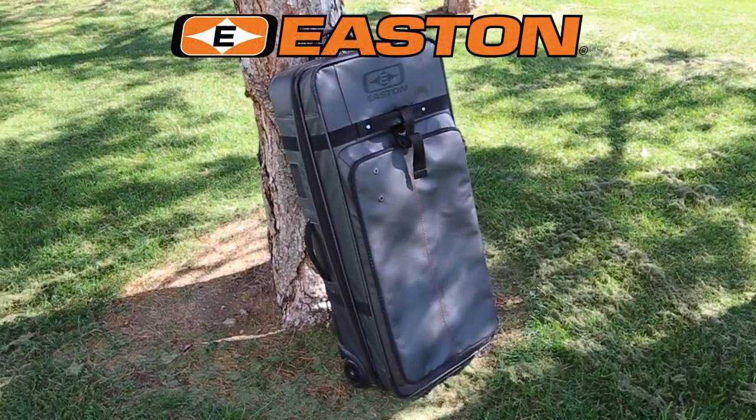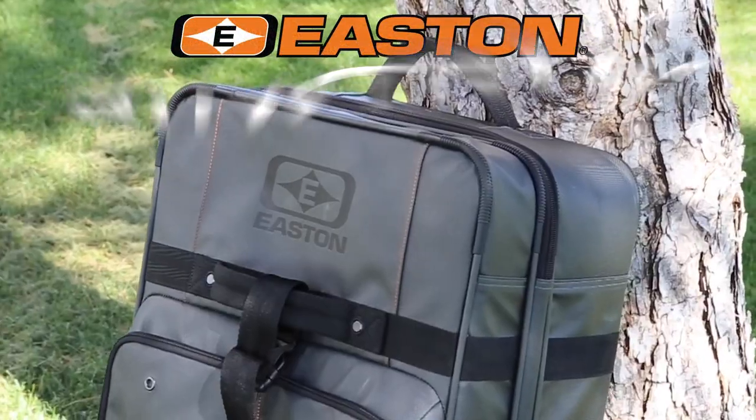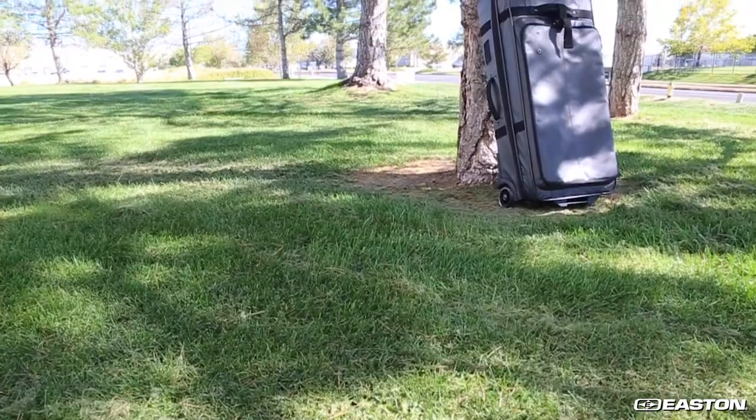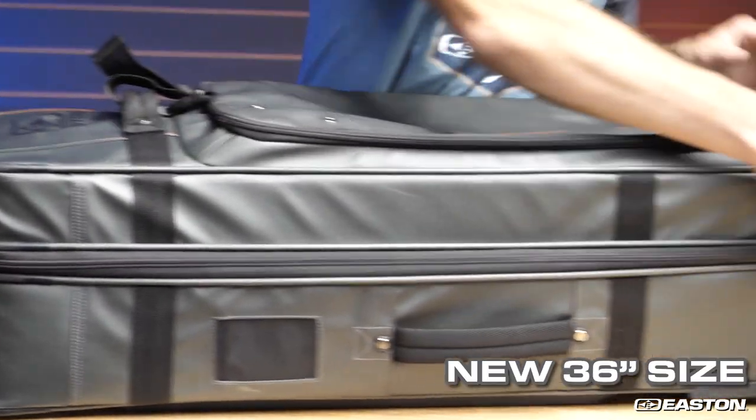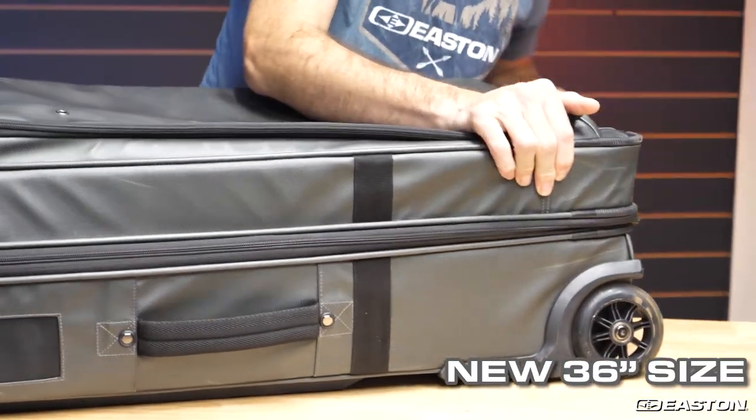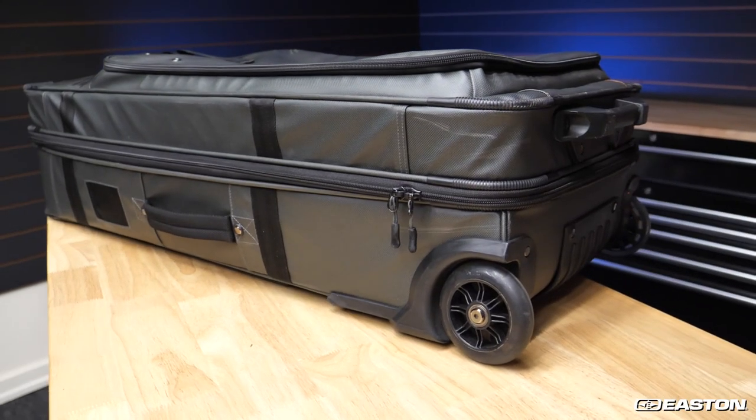Easton has set out to produce the finest travel bowcase ever made, and we call it Bowtruck. Easton's Bowtruck lineup is now updated for 2023, with the addition of a new 36-inch size, ideal for recurve shooters as well as shooters of short compound bows.